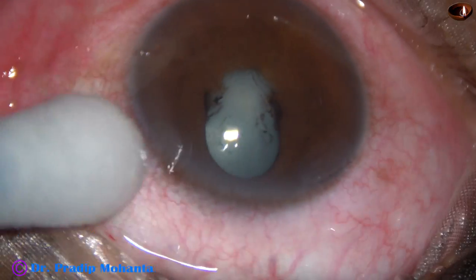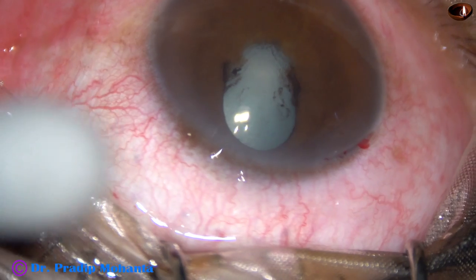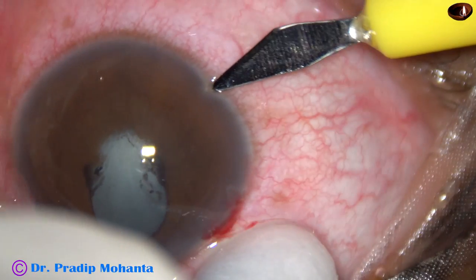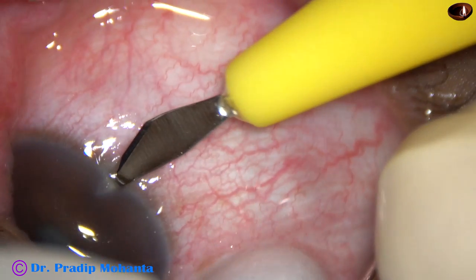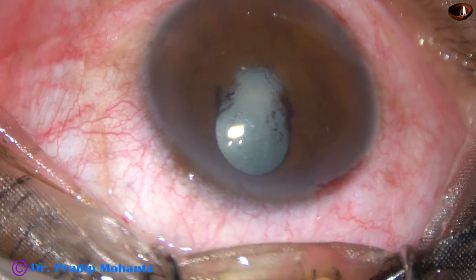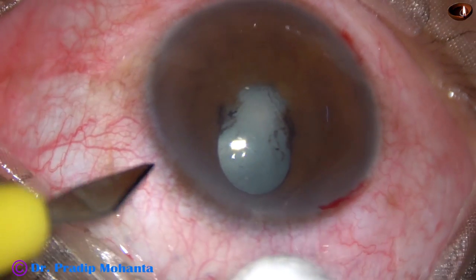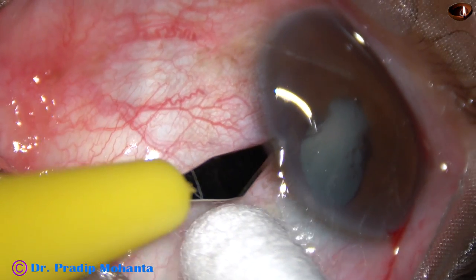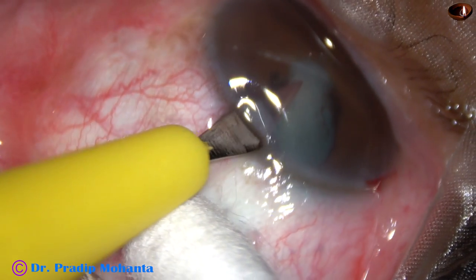I have made the main incision at the posterior aspect of the limbus at 10:30 o'clock. There is a side port at 8 o'clock and another side port at around 2 o'clock.